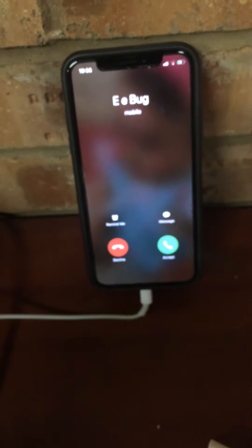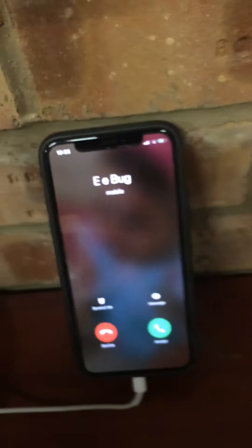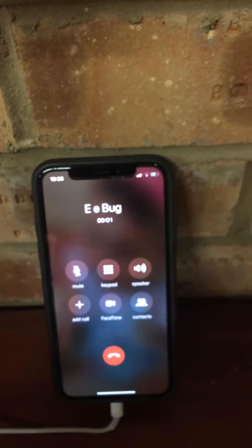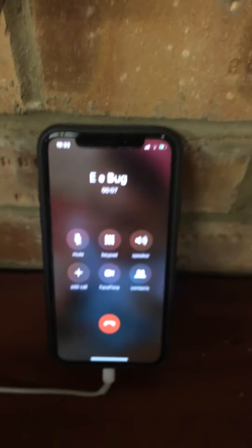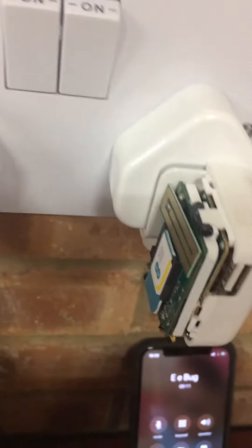There we go — as you can see, the device is now phoning me back. To stop it phoning you, you need to text it "40". I'll answer — hello, hello. So as you can tell, the plug calls you back once it detects sound. Make sure there is credit on the SIM card.